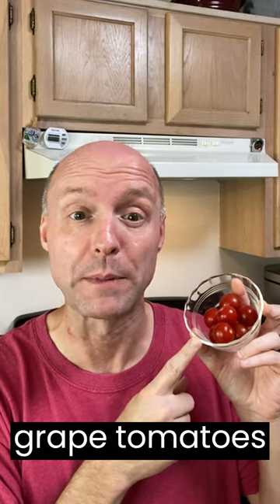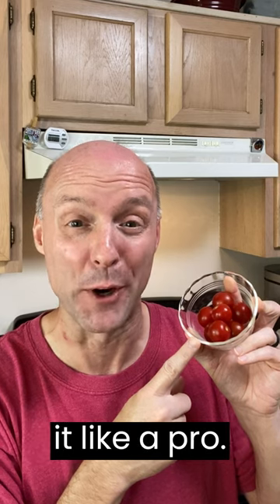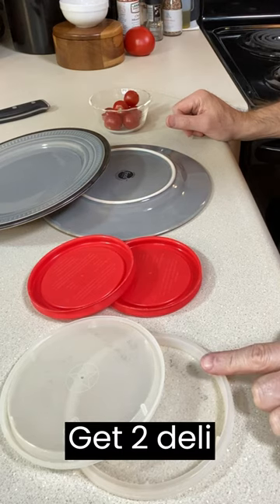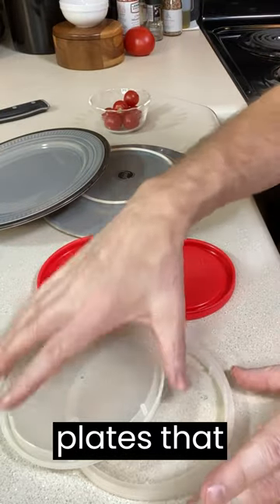Got a bunch of cherry or grape tomatoes that you need to cut in half? I'm going to show you how to do it like a pro. Get two deli lids, container lids, or even two plates that you can put together.